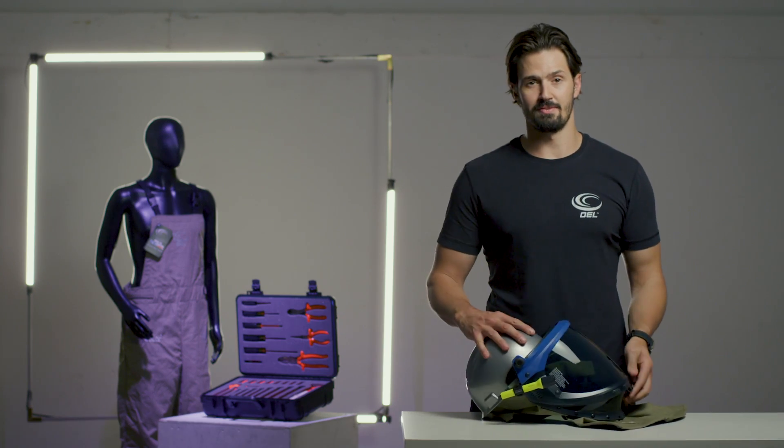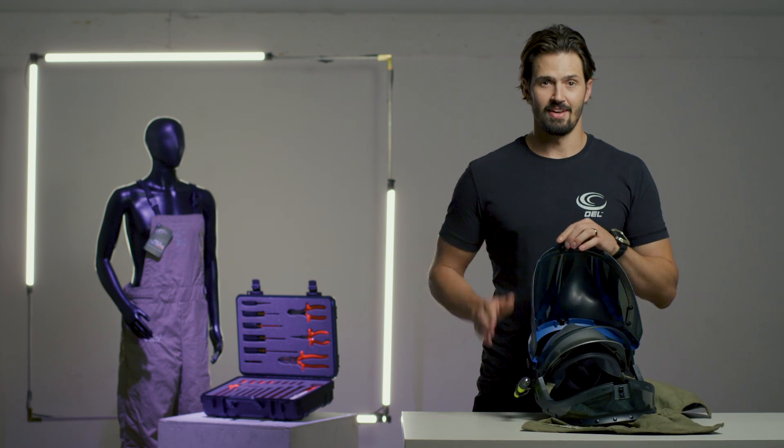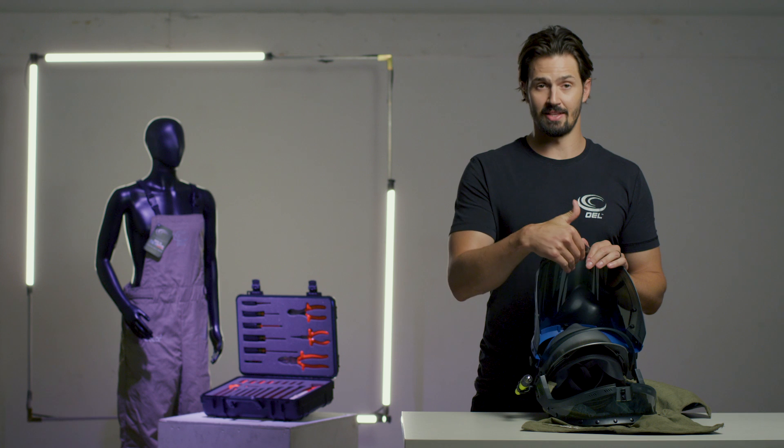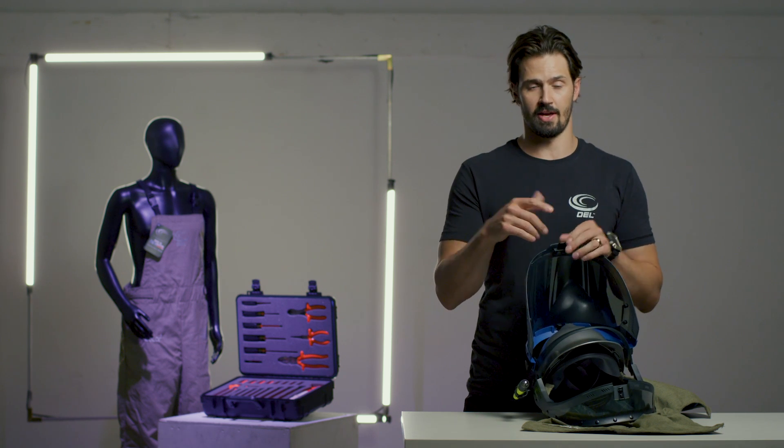The next thing I want to talk to you guys about is our new premium lift front clear hood. Notice that it's got color differentiation technology embedded into it. It's a clear lens which helps when you're looking at red, green, yellow, brown types of wires. You can actually see the colors, which is huge from the standard legacy green of the old.